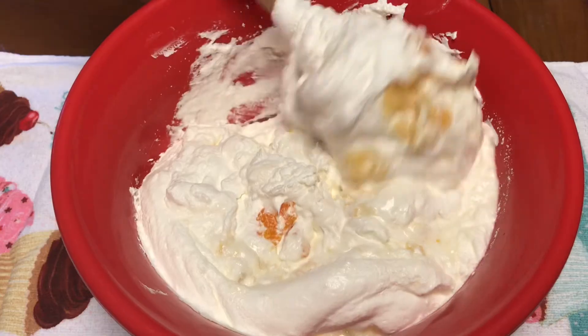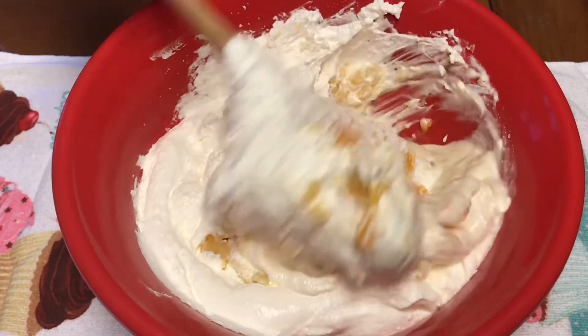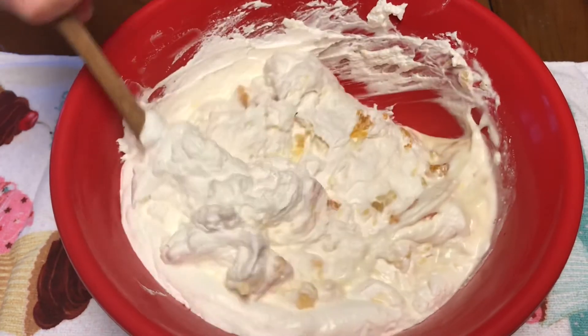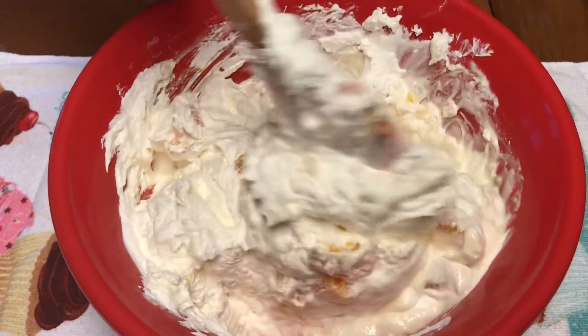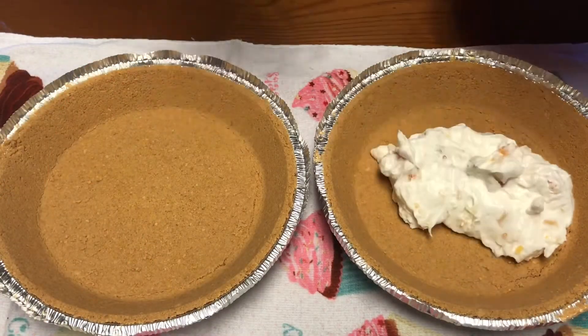It's something cold to have on a warm day for dessert. After you mix this up, you're gonna put the filling in your two pie shells and put them in the refrigerator to chill. I'd say at least two hours. So now that our pie filling is ready, we're just gonna spoon it in or use a spatula.